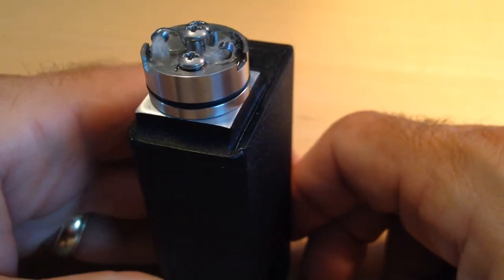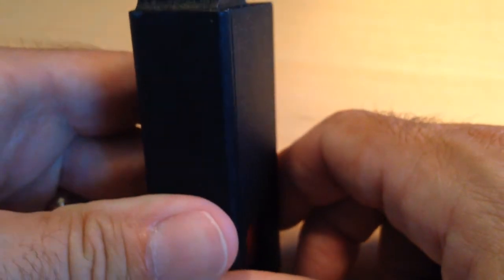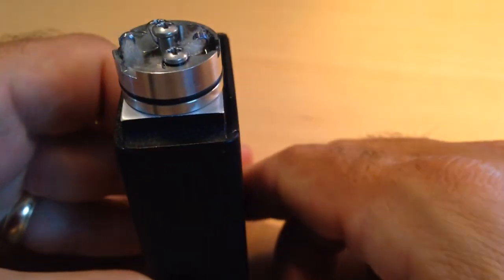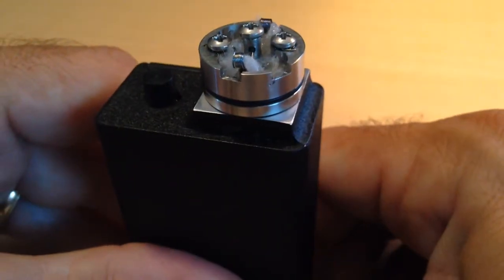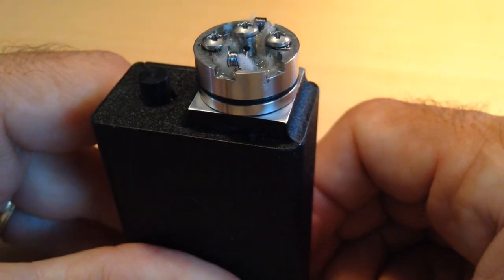By now the wick has pretty well done its deal — soaked it up — and it's going to stay wet. The cups get emptied out after you're done squonking. The juice goes back down the hole that is bored through the feed pipe, the center post.